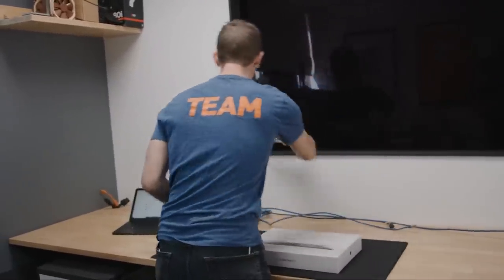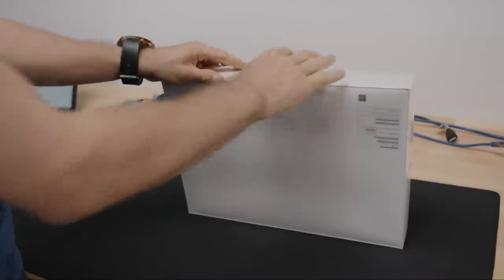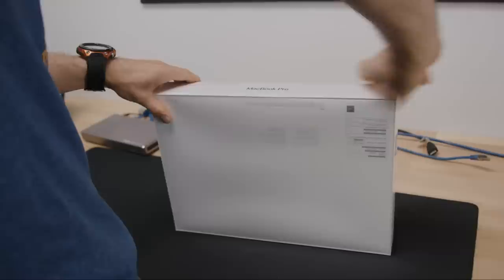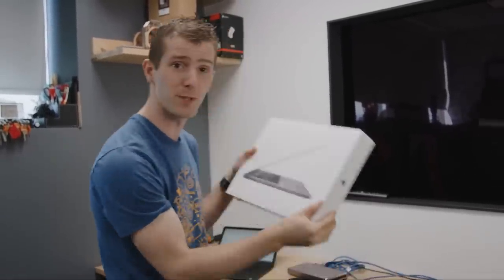You guys have probably seen the headlines about this thing. Headline number one: they fixed the keyboard, maybe? No one seems to be 100% sure about that. And headline number two is that this thing thermal throttles like a mother. So we figured since it actually just arrived like two hours ago — because Canada — we figured let's set ourselves a challenge. Let's set a timer and find out exactly how long it'll take us to go from completely sealed box to thermal throttled processor.